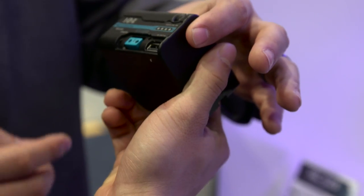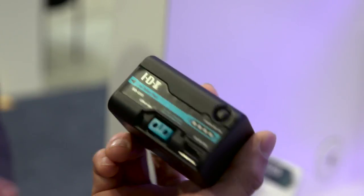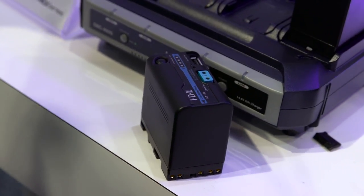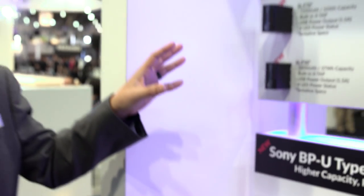These are kind of mocks. This one is actually a BPU type, so it uses a standard D-TAP since it's a 12-volt battery. These have higher capacities than the original Sony batteries, and price-wise it's not yet determined, but you can expect them to be about half of what Sony's cost.